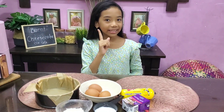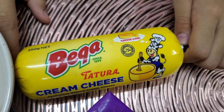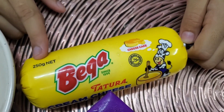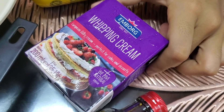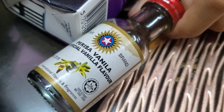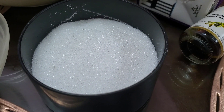Jom kita tengok bahan dia satu persatu. Pertama kita perlukan Cream Cheese 250 gram. Kita guna brand ni. Whipping cream — kita akan guna dalam 125 ml. Satu sudu kecil esen vanilla. Setengah cup gula caster.